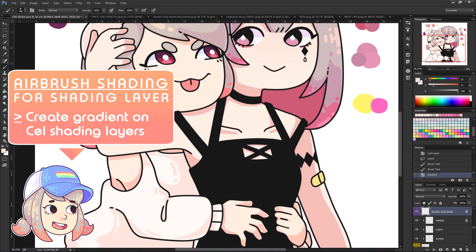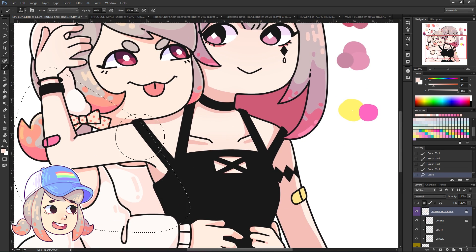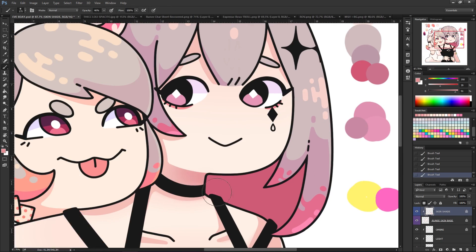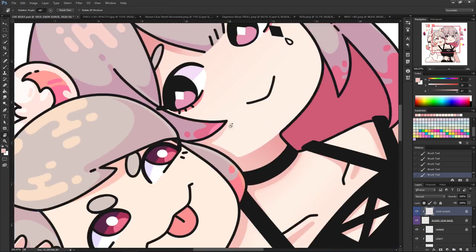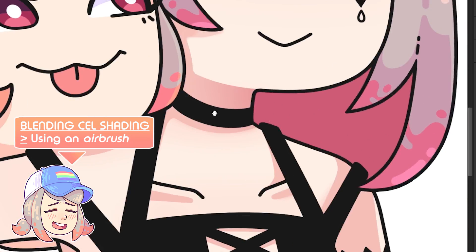Airbrushing your shading layer: basically create a gradient on the previous cell shading layer or any layer using the soft round brush to make it look more detailed. I usually blend the cell shading using an airbrush to make a softer look.